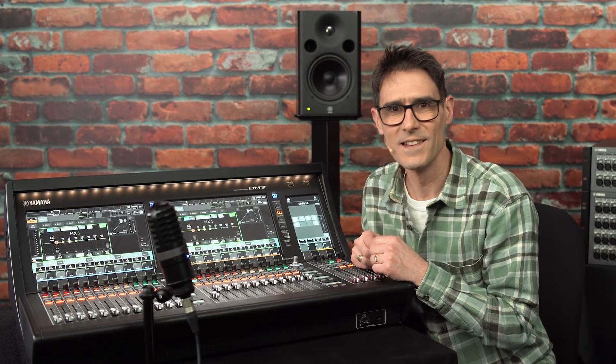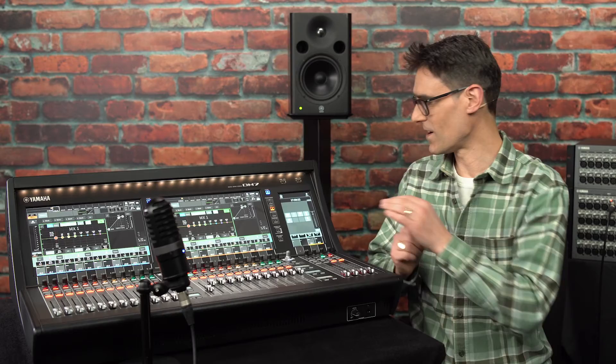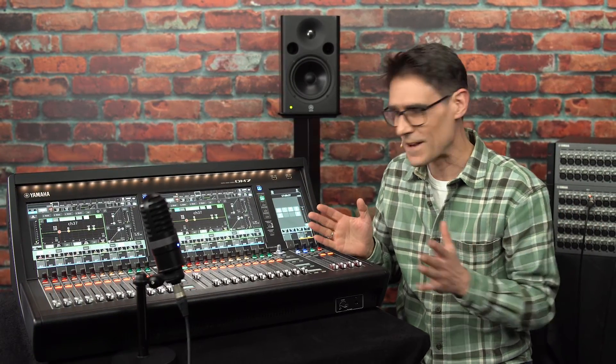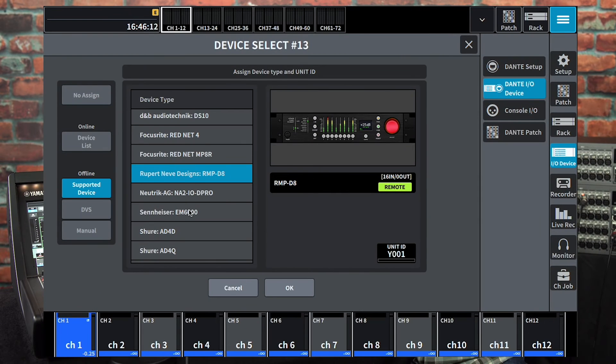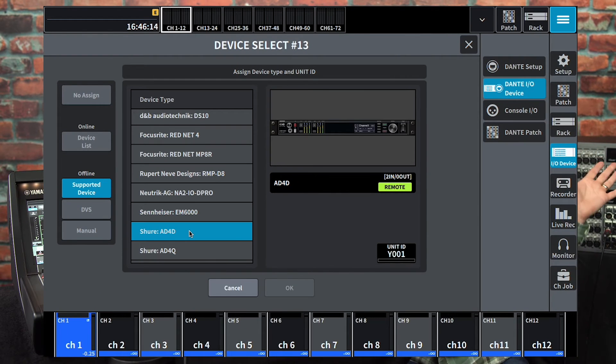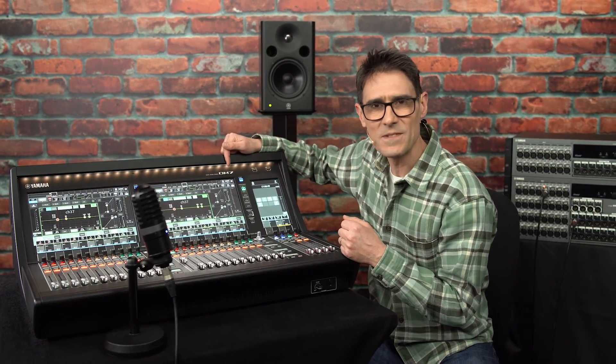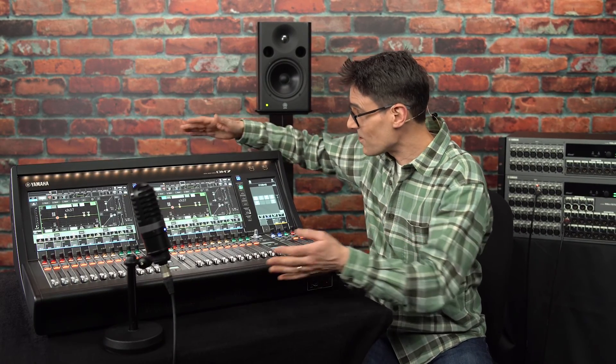Thanks for following these steps to ensure you know and understand the process of connecting Dante IO devices with the console. There's a whole expanding world of networking available to you now, and remember there are many other devices that can be connected and controlled. I'll see you again soon with more training videos about DM7 — the digital mixing consoles designed to do more.